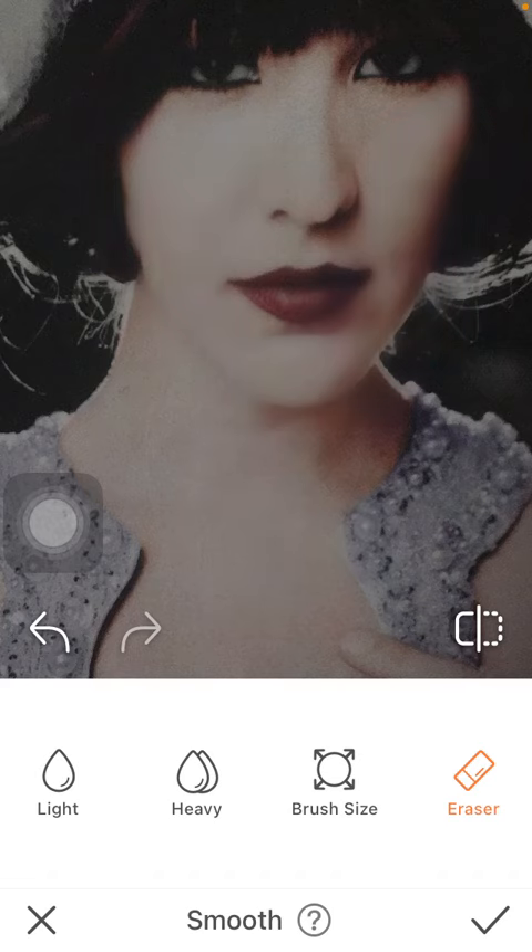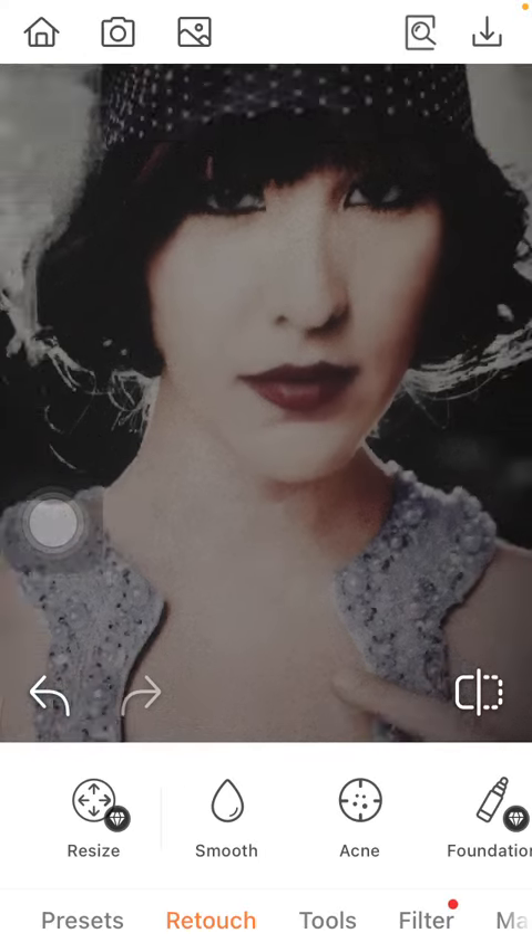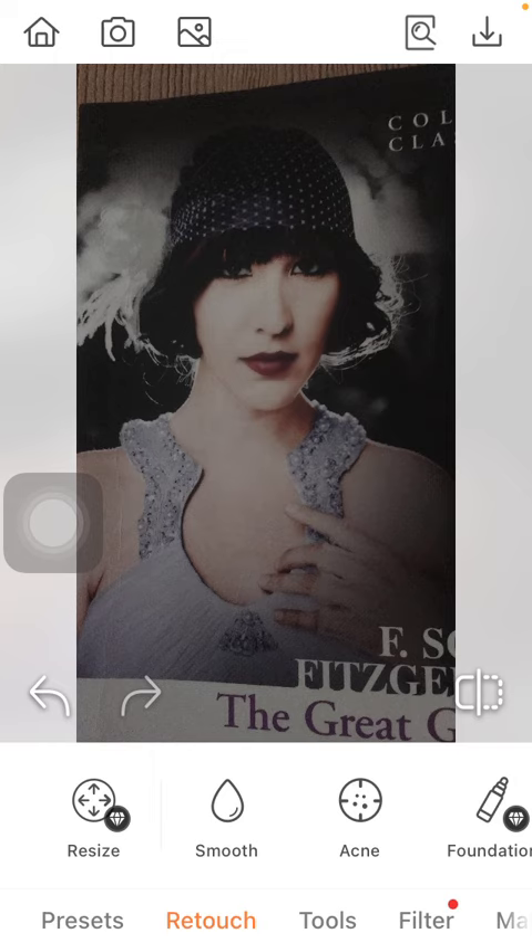If you want to erase the adjustments that you have done so far, just tap on the relevant parts and then they will be reset to the original. Click on the checkmark icon down below if you are satisfied with the result, and then you will be able to save it.